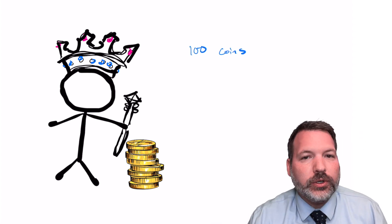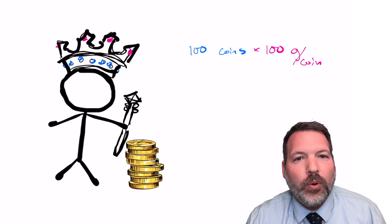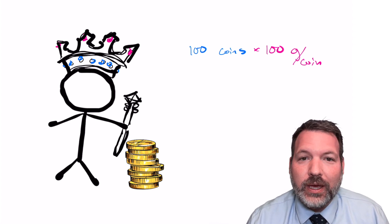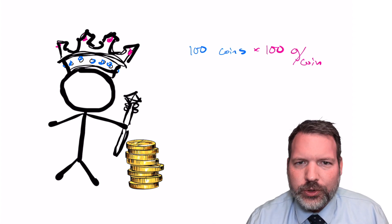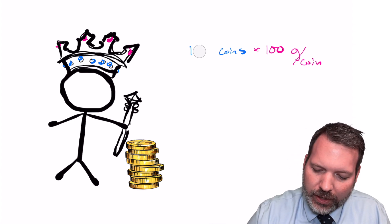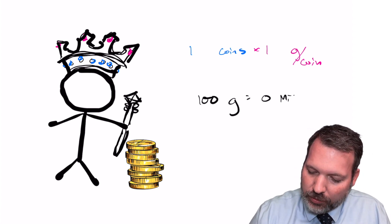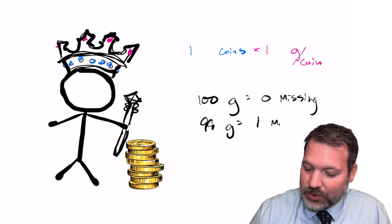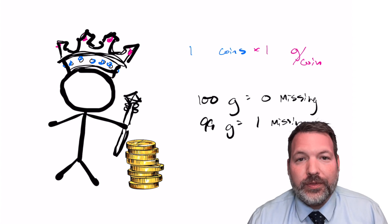Let's consider the simplest case first: just one king with a hundred gold coins. We don't need to weigh all 100 coins — since the king shaves the same gram from every coin, we only need to weigh one. If the scale reads 100 grams, the king is honest. If it reads 99 grams, there's one gram missing and the king is being dishonest. Simple enough.